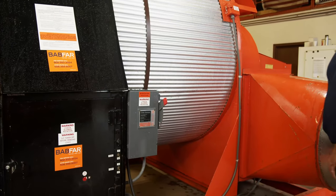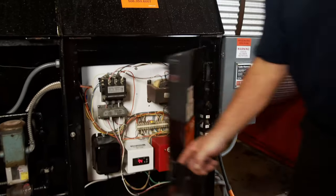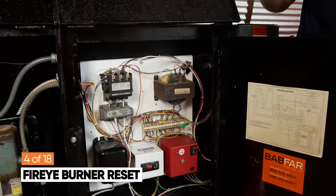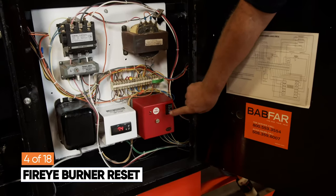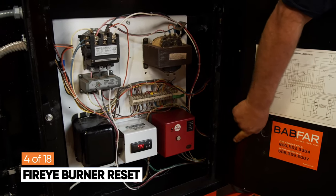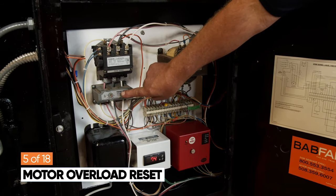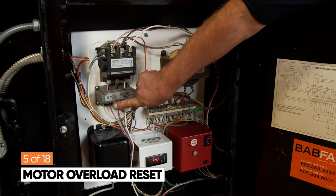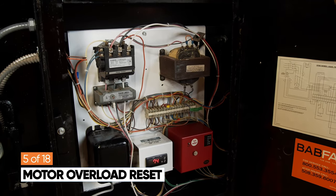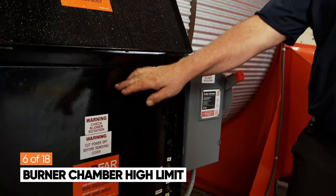Next, we're going to go over the location of the resets on this heater. Once you open the inner electrical panel, inside you will find the fire eye burner reset. There is also a motor overload reset, and we have two high limit resets located on the frame and blower of the heater.